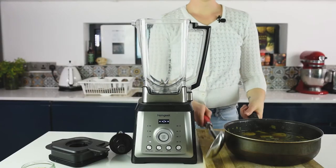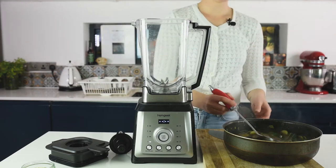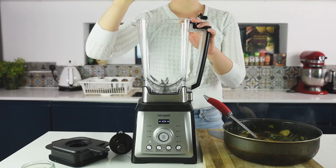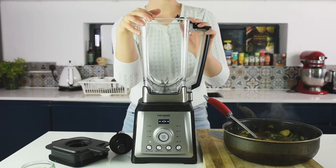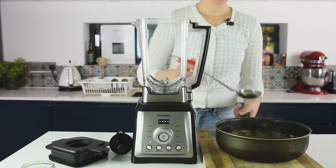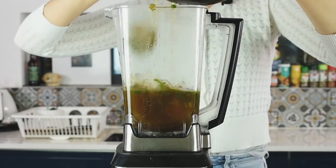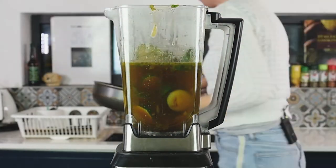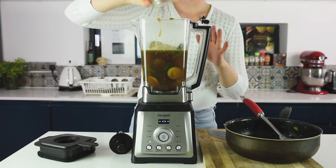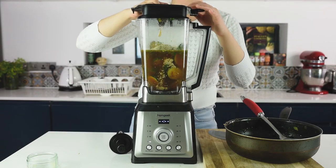Remove the zucchinis from the heat and let it cool for about 15 minutes — you don't want to put too-hot liquid in the blender. To make the soup, you'll need a blender or a food processor. Be careful with the ladle and just transfer the liquid into the blender cup. Once all the liquid is transferred, add the hemp seeds and blend until smooth.